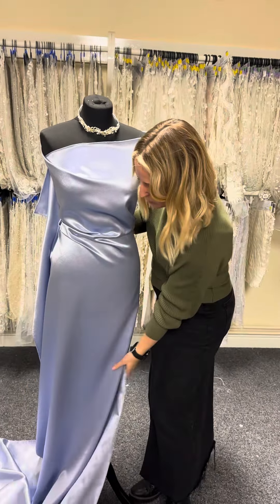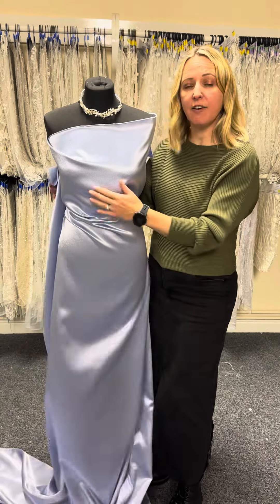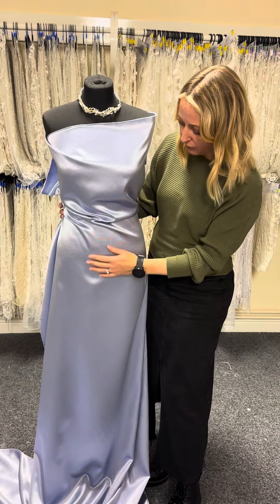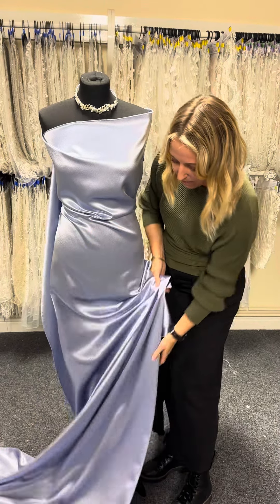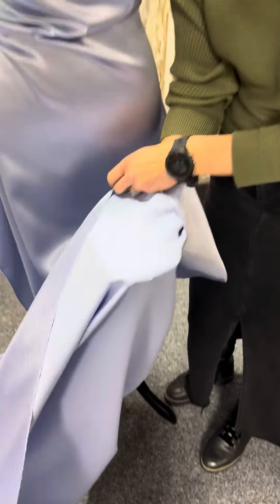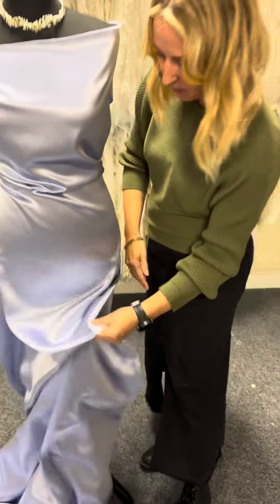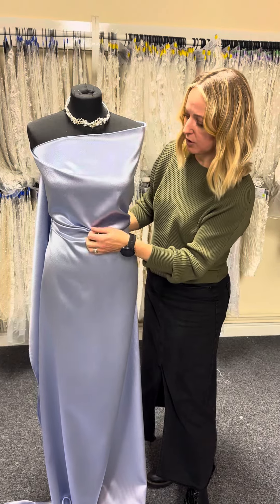It has a beautiful drape to it. You can see that this side is very lustrous, very attractive, and it has wonderful movement. Because it's a crepe back satin, you do have the option of choosing the other crepe side, which is a lot more matte, but most people tend to choose this lovely satin side with a lustrous finish.